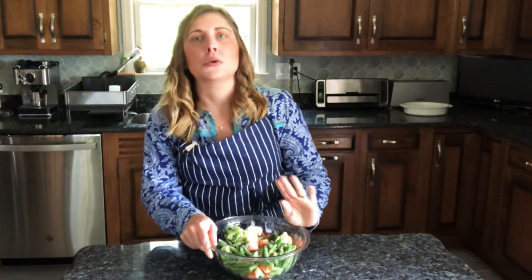Welcome to Simple Fresh Flavors with Emily. Today I'm going to show you a trick I've been using recently to cut down on food waste. If you're anything like me, you go to the grocery store at the beginning of the week, you have your meal plan, you have your list, and then Thursday and Friday roll around and you haven't followed it whatsoever.